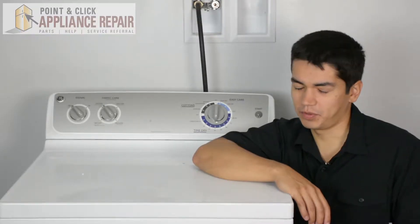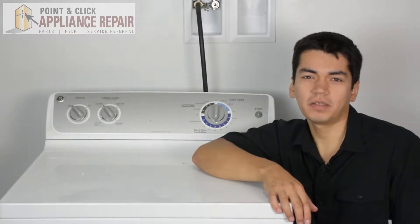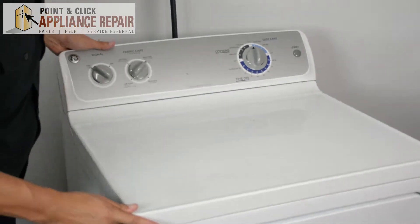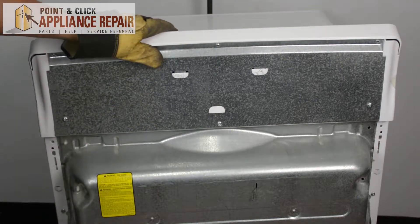This is the appliance that we'll be using in this demonstration. It's a GE. Keep in mind, yours at home might look a little bit different than what we've got here, but the same techniques should still apply. Make sure you turn your gas off. We're going to start by turning our dryer around. We'll need to remove these screws up here in order to get the control panel off.